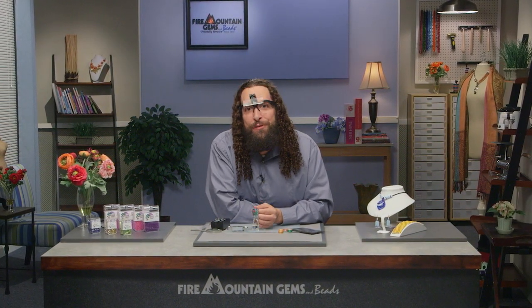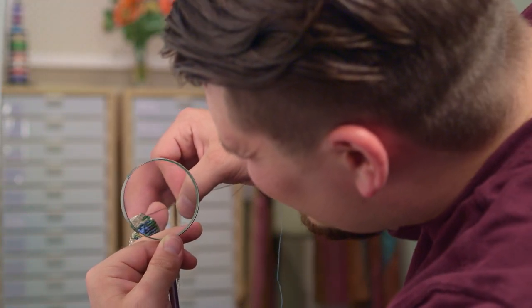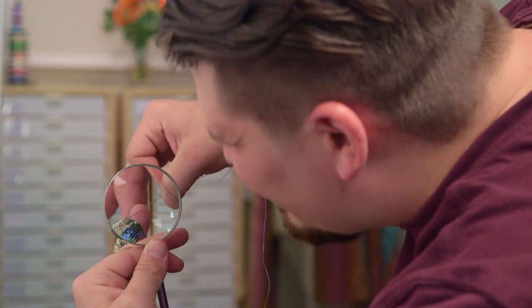Welcome to the Fire Mountain Gems and Beads jewelry making studio. My name is Chris and I work in the photography department here at Fire Mountain Gems. Now if you're like me, you often find yourself squinting and straining your eyes while working on projects with small pieces and intricate details.